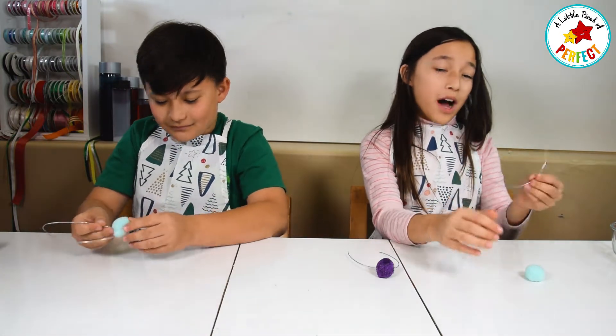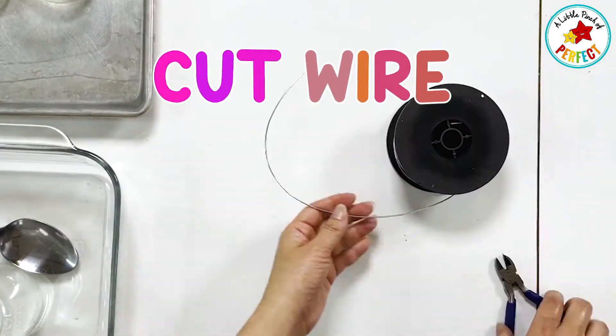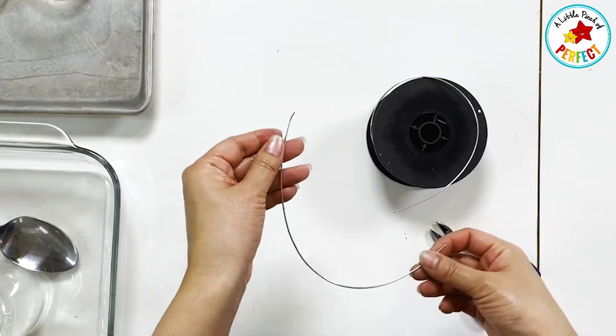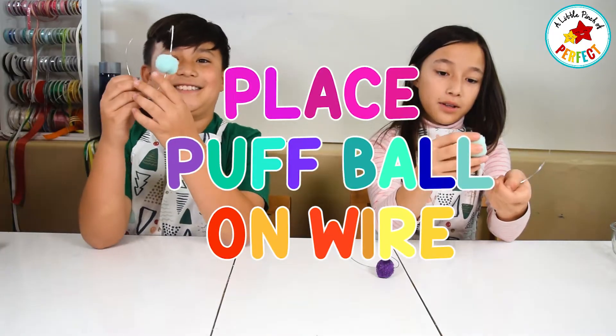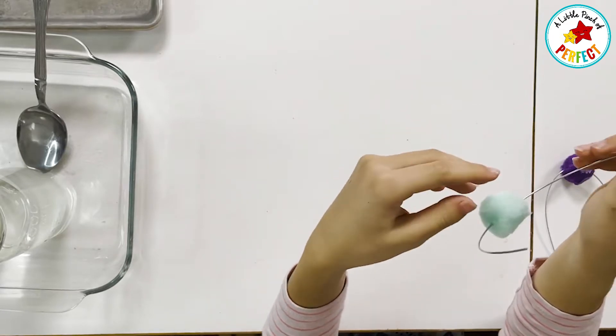First we're going to take a wire. We've got really thick wire but you can get thinner wire and we had long cut pieces already. We're going to take the puff ball and we're going to put it on the wire. Like that!